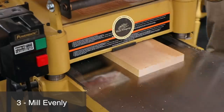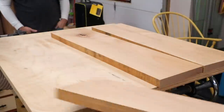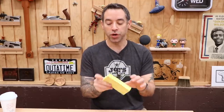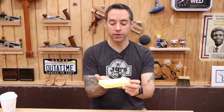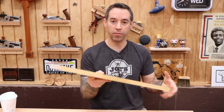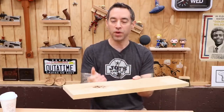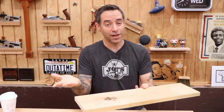When milling your boards, make an effort to count the number of passes so that you remove the same amount of material from each face. This should help keep the board balanced as it acclimates to the environment. Wood is a lot like a sponge — it readily absorbs and loses moisture. If we think about this in the case of a board, there's moisture in the center, and if we mill it unevenly we have an imbalance where there's more moisture on one face than the other, and that can spell trouble.